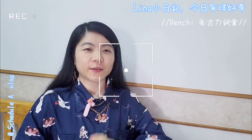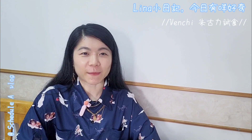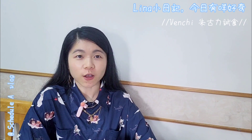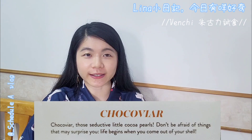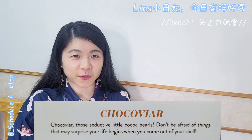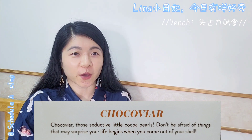Hello, everyone. Welcome to the next episode of Lina. Today we will talk about Chocoviana — those inductive little coca pearls.